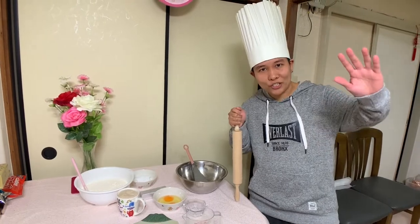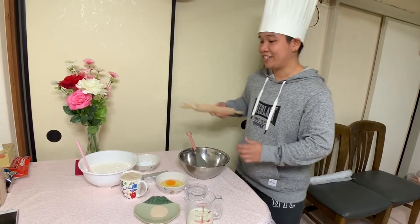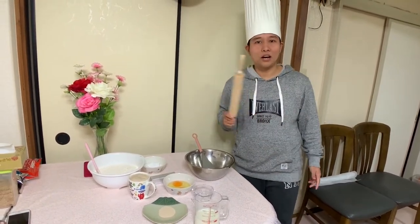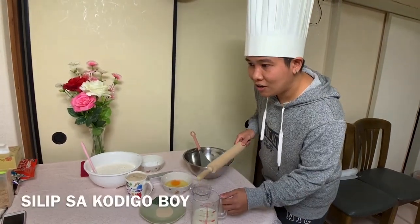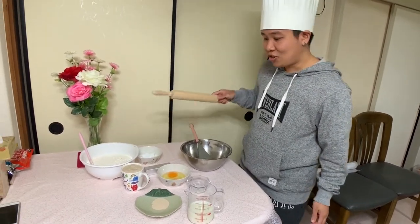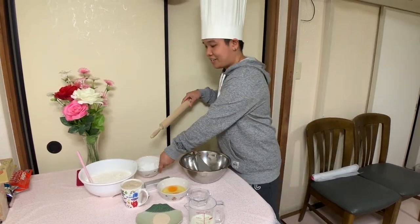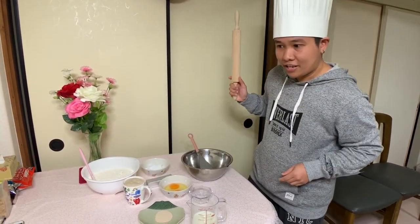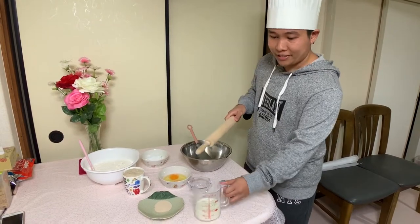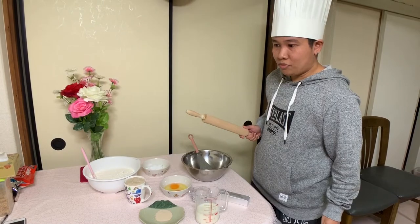Okay, here we are Tolls, and these are the ingredients. Let's start. First of all, we need 4 cups of flour, 2 eggs, 1 and a half cups of white sugar, 1 stick of butter, 1 cup of warm milk — it should be warm — and 4 teaspoons of dry yeast.